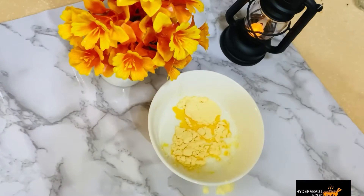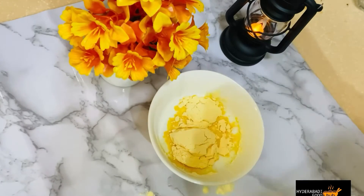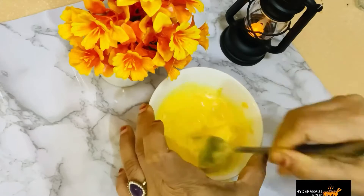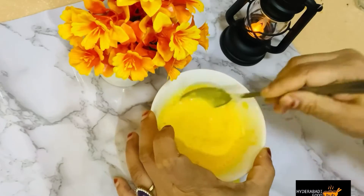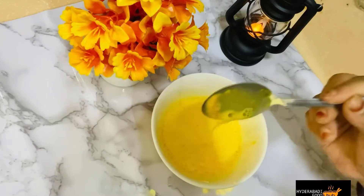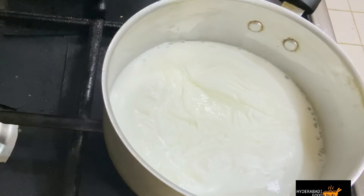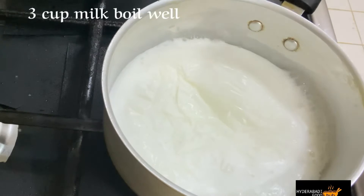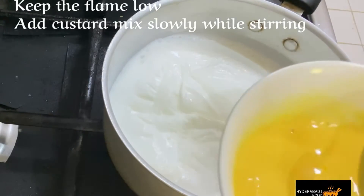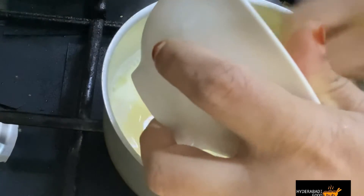Add 2 full tablespoons of vanilla custard powder and mix it well.